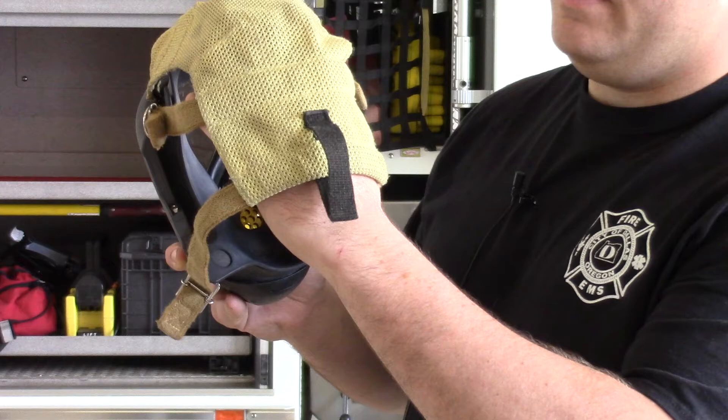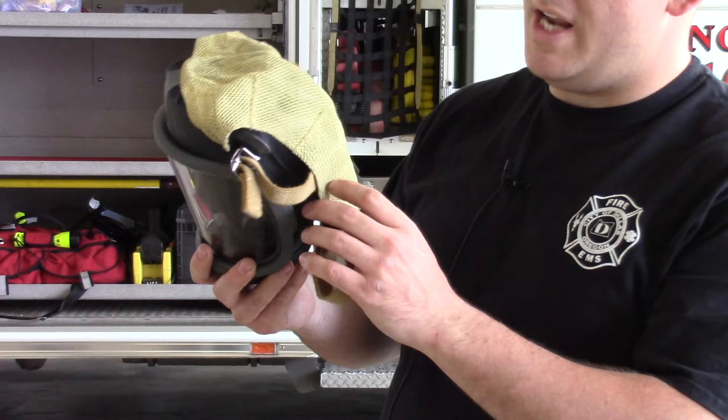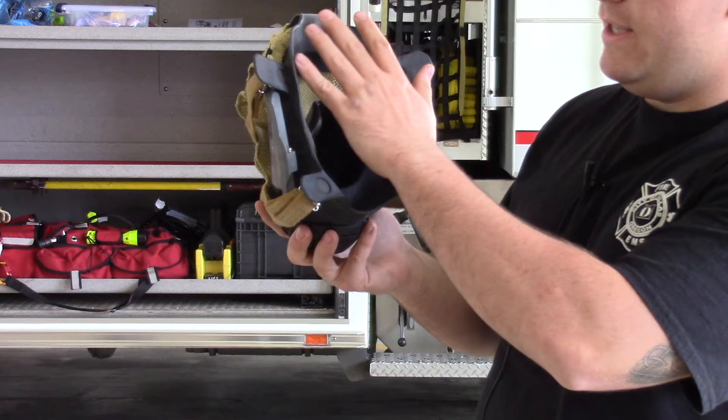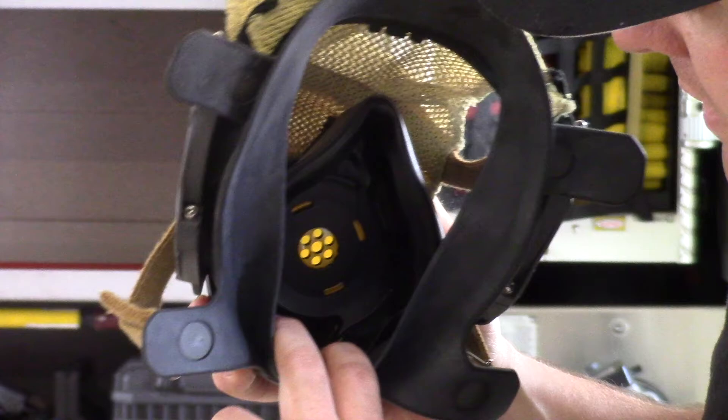Also inspect the netting on the back and the straps, making sure there are no hanging threads, tears, or rips. Flip the netting up to cover the face shield to get a good inside look at your mask. The rubber should be intact with no cracking or deterioration, and looking inside the face piece, verify that your exhalation valve is working correctly and all components are present.